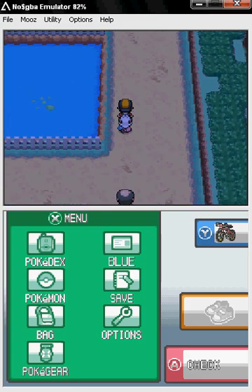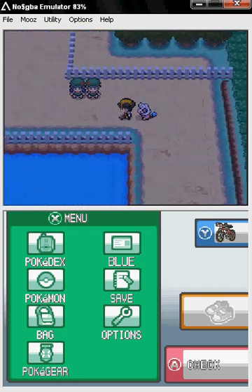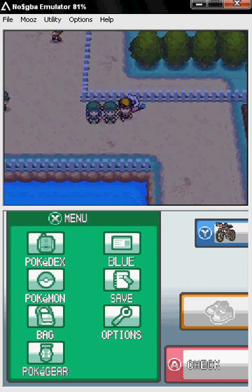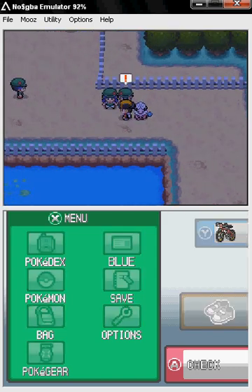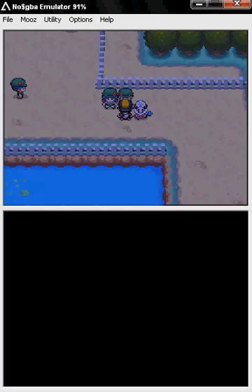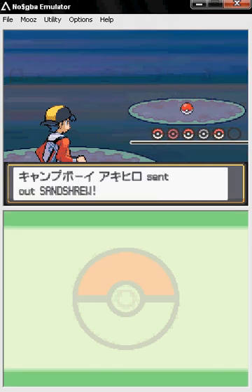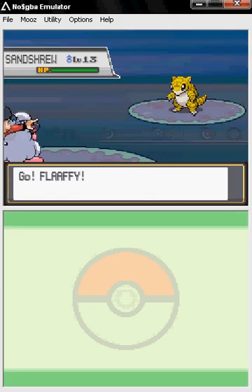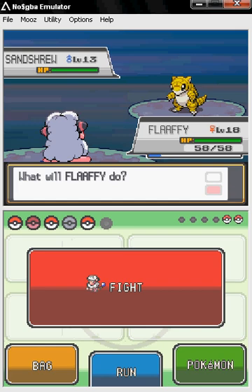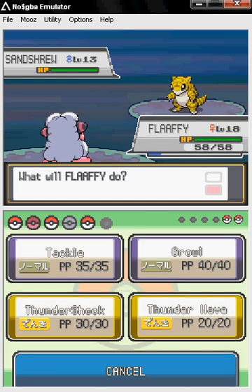Right now I can go and battle — I can do basically almost anything. Just be careful: if you play for more than 10 minutes it will freeze, and if you have a lot of programs open it'll freeze too. Just play without a lot of programs running and you should be fine.